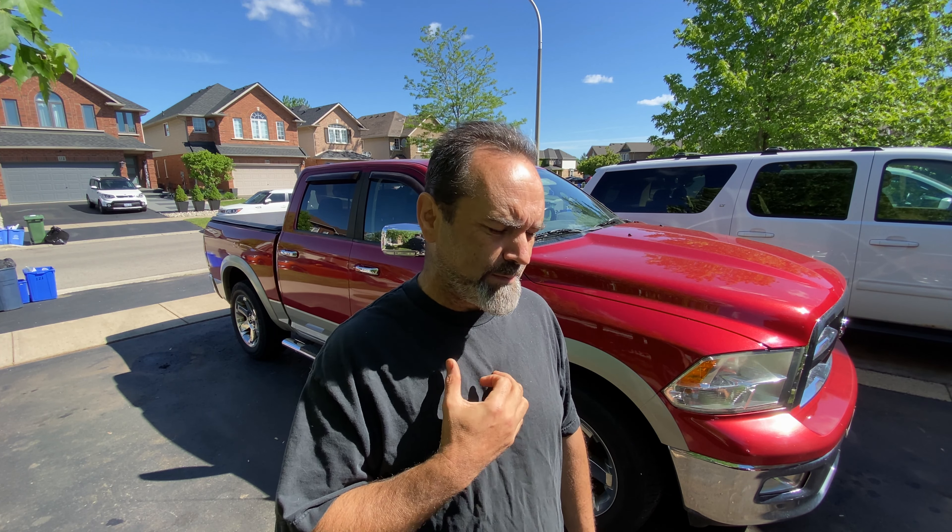Hey everyone, this is my 2010 Dodge Ram 1500. Today I'm going to attempt to replace the springs and shocks. If you're here for a how-to video, this may be the wrong video for you — this is more of a 'how the hell' video.